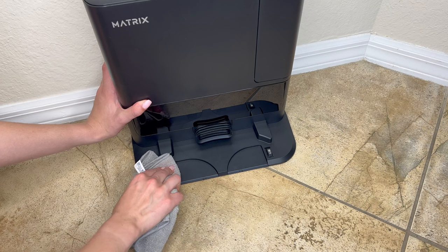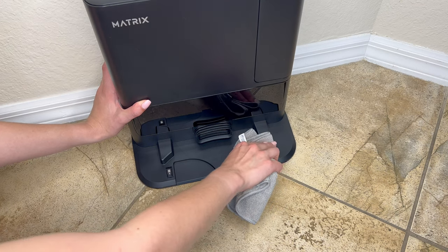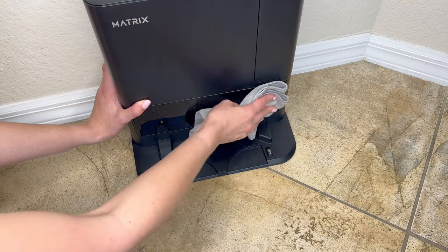To maintain the dock or base, start with cleaning the charging contacts on the dock. Use a dry cloth and wipe any debris present on the charging contacts and base itself.